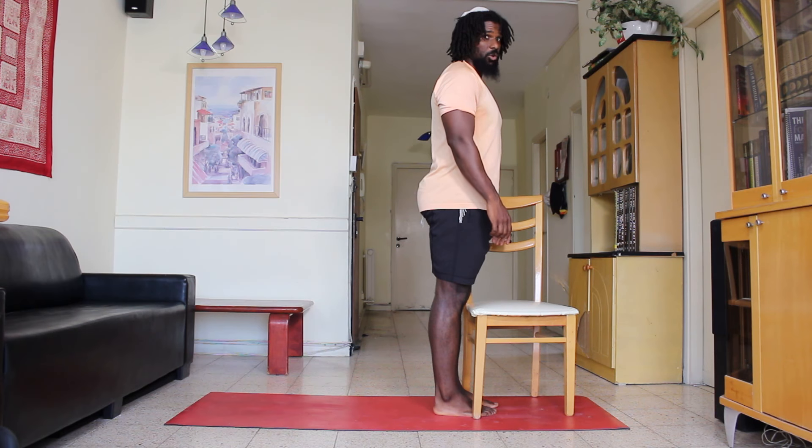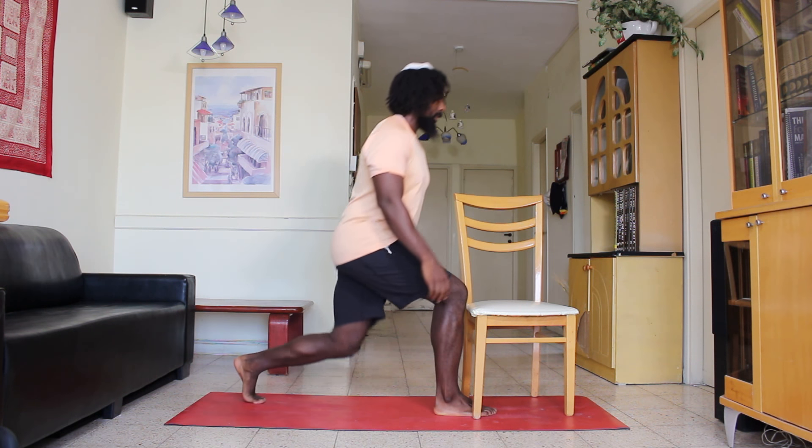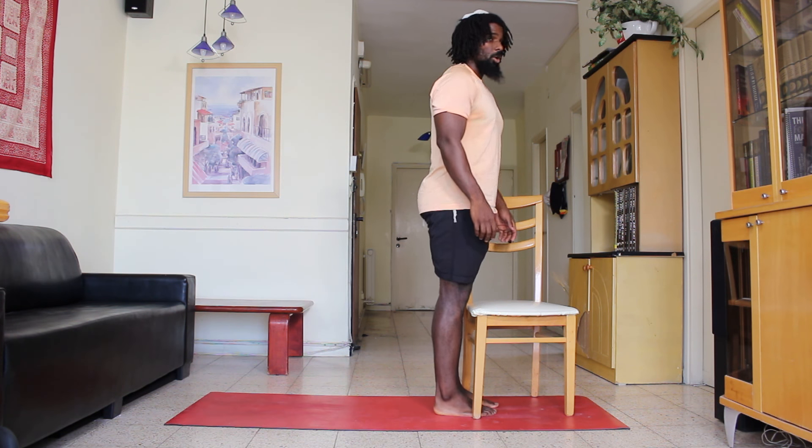The point of the chair is so you know if your knee is coming forward — you should try to avoid touching the chair. Do all the repetitions on one side and then do all the repetitions on the second side afterwards.